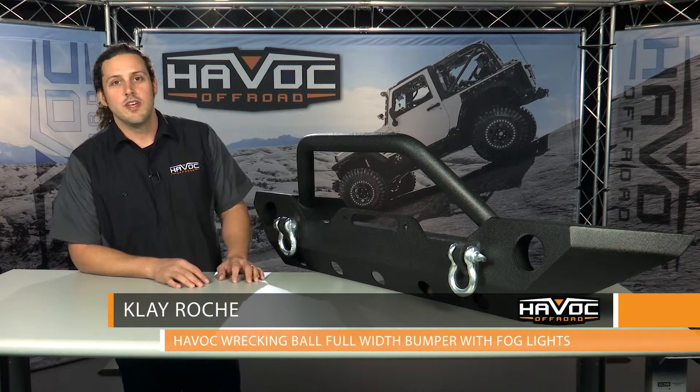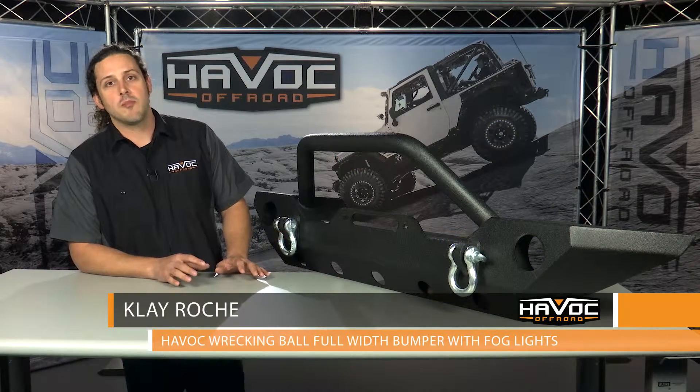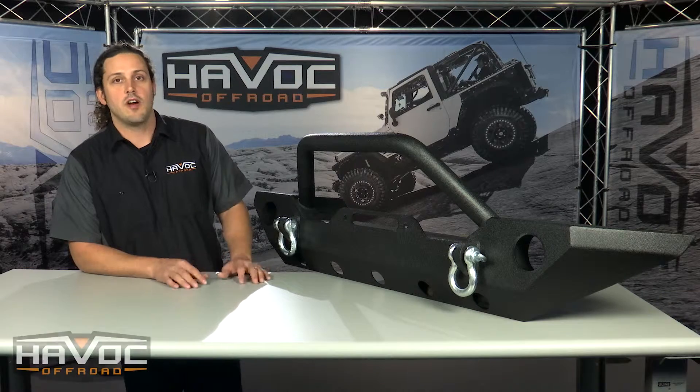Hey guys, Clay here at Havoc Off-Road. This is Havoc's full width wrecking ball front bumper with factory fog lights for your Jeep JK.